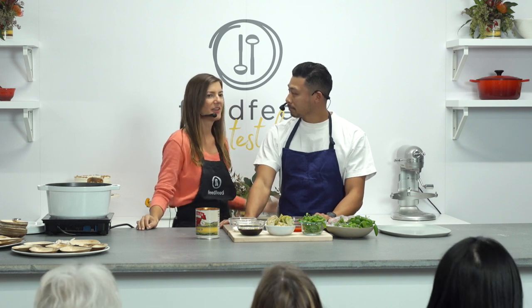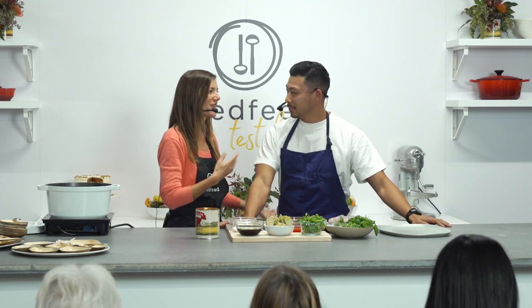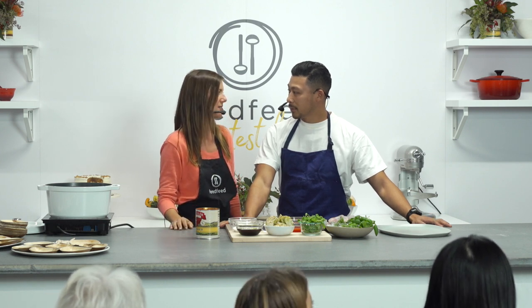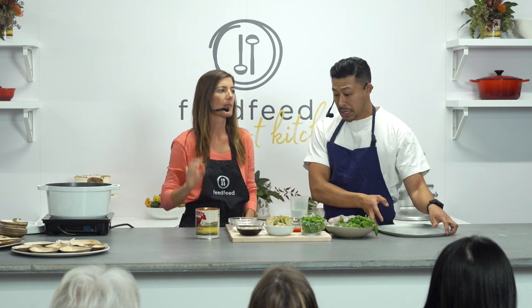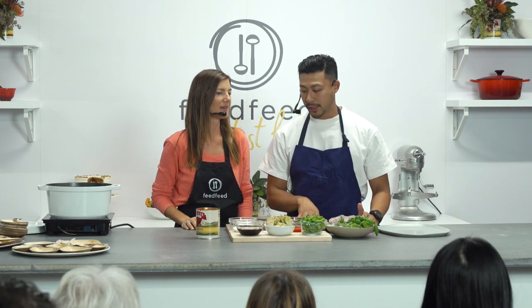It seems like every time I'm talking to you, Winston, you're either catering a wedding or two weddings in one day and have an event or speaking on a panel. So he's a busy guy. I really appreciate you taking the time to come and show us this great recipe. Thank you for having me — I'm actually excited to come back. Today I want to kind of go through some of the products, as most of these things are actually from the vendors here at Food Loves Tech.